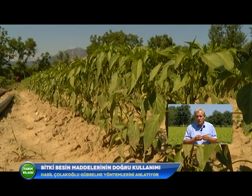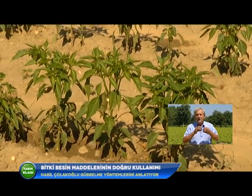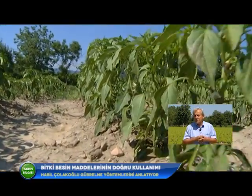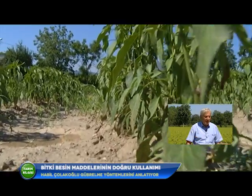Biberlerde de benzer kalsiyum noksanlığı görülür. Özellikle charleston tipi sanayi biberlerinde renk açılması kırmızıyken uç kısmı sarı-beyazımsı kalır; bu kalsiyum noksanlığının belirtisidir. Burada henüz görülmüyor çünkü bitkiler hâlâ fide döneminde. Kalsiyum noksanlığının nedeni yalnızca toprakta kalsiyum olmaması değildir; sulama aralıklarını uzun tutmak nedeniyle toprak rutubeti dengelenemediğinde, kireçli topraklarda bile kalsiyum noksanlığı ortaya çıkabilir.